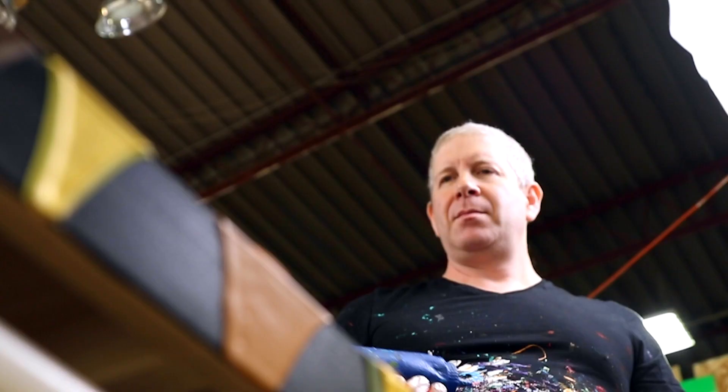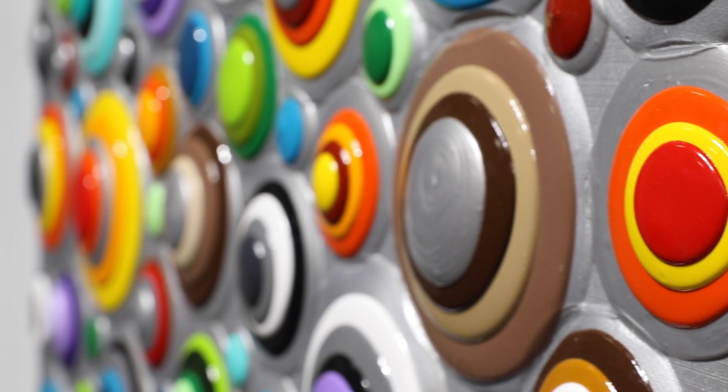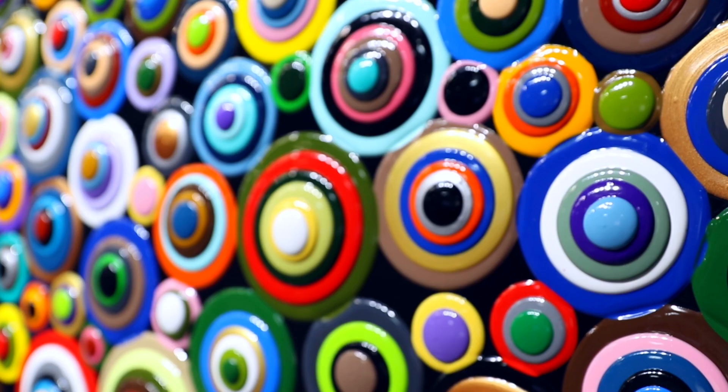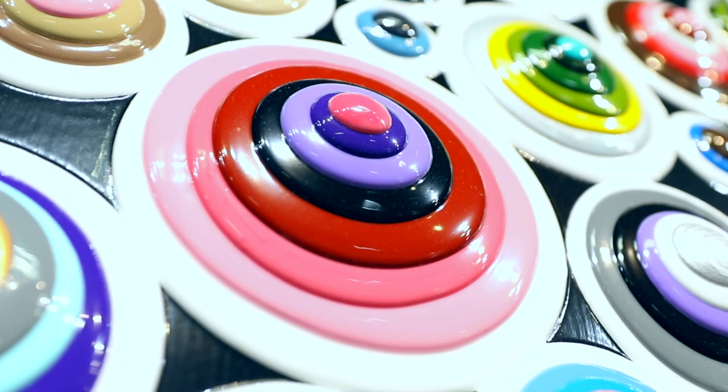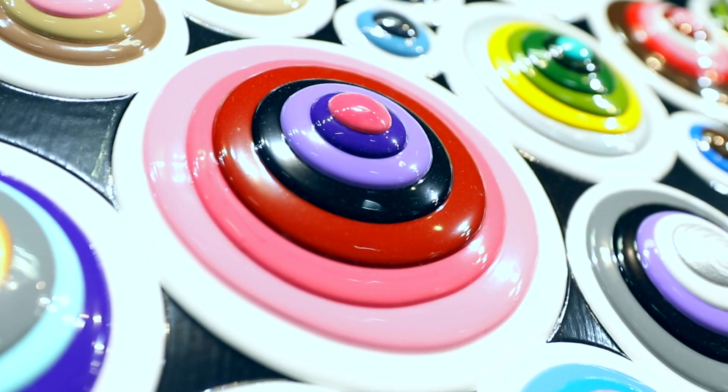Overall, my intent is to create works that allow viewers to immerse themselves into the piece through an exploration of color and form. My ultimate goal is to bring a sense of beauty through these pieces into the world.